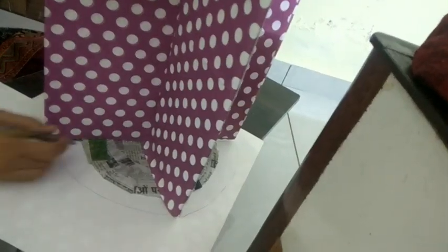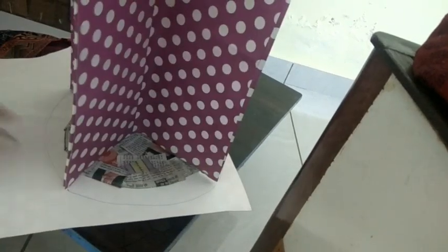In the similar manner, you have to cover this entire table by cutting small pieces.